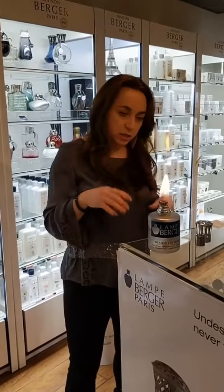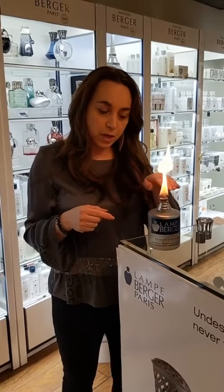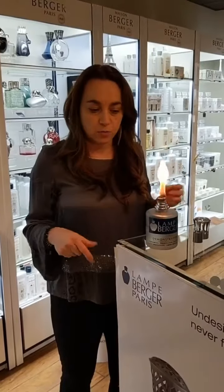You're going to leave that flame on for about two to three minutes. The flame will get small as the ceramic disc heats up, and that's when you know it's ready to blow out. It's generally at the three minute stage.